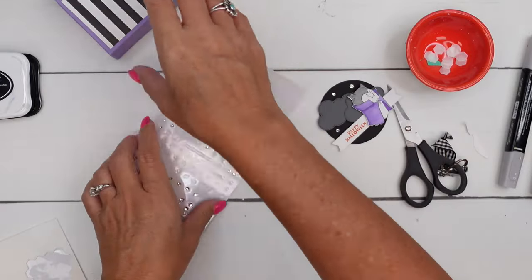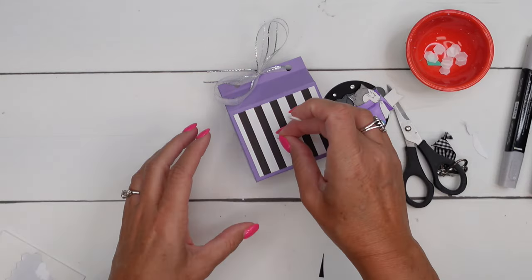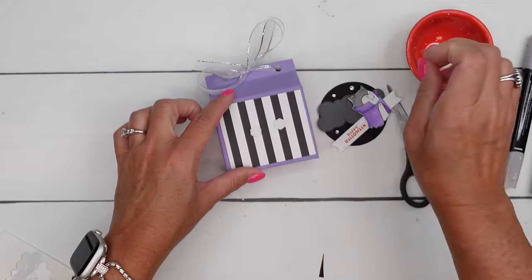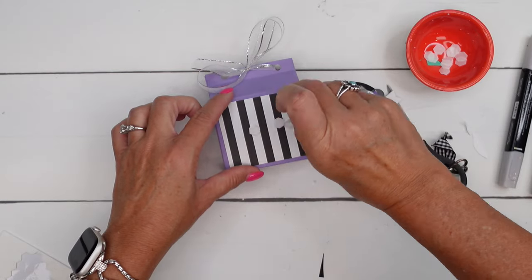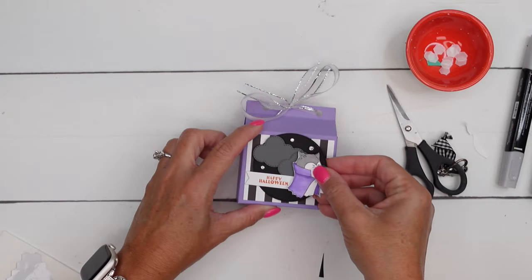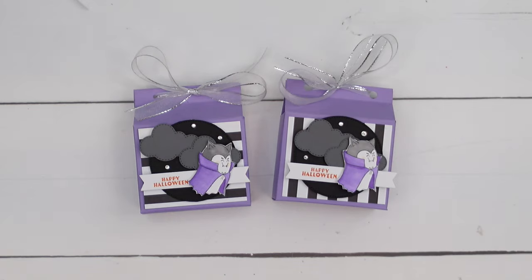Lastly, add a few rhinestones for some stars. All you have to do is add this to your box, and you have an adorable treat box for Halloween. Hop over to my blog, grab that free PDF, let me know if you have questions, and happy Halloween! Bye.